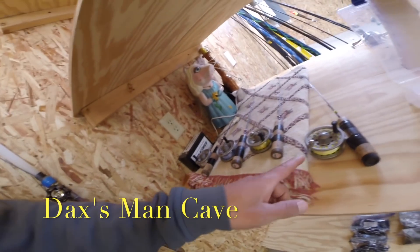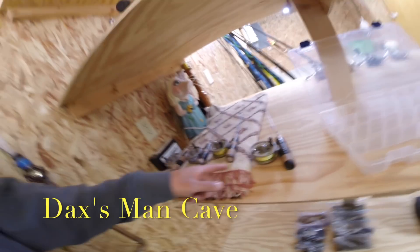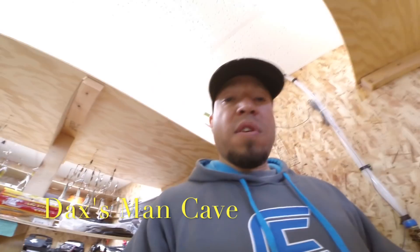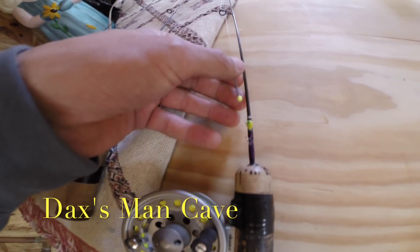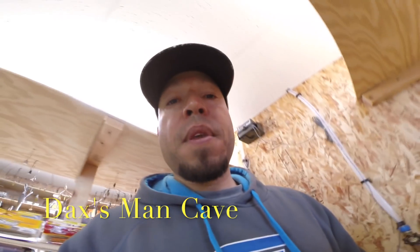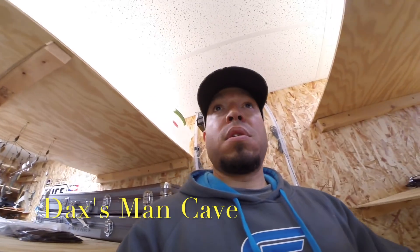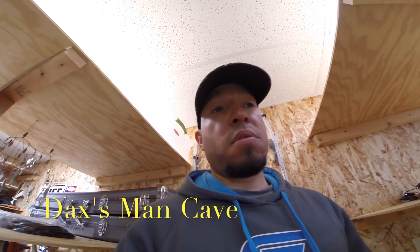These are my fly reel combos for pan fishing — an Okuma fly reel, Thorne Brothers 24-inch Sweetheart. All of them have a little spring bobber attached on the end. You just insert that in the eye and that's your strike indicator. I've used those rods for ten years, maybe longer, and I just love them.